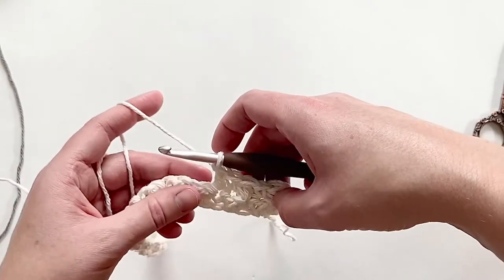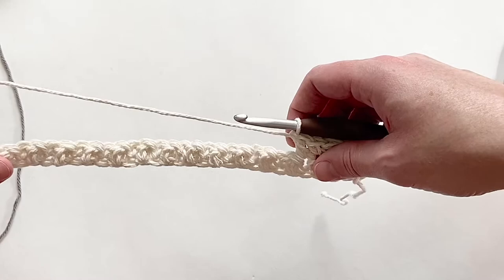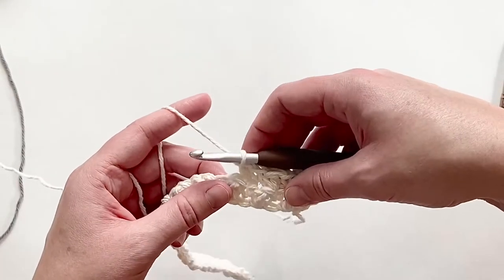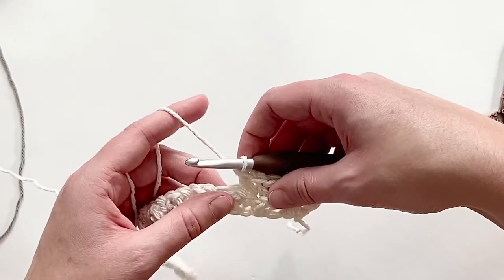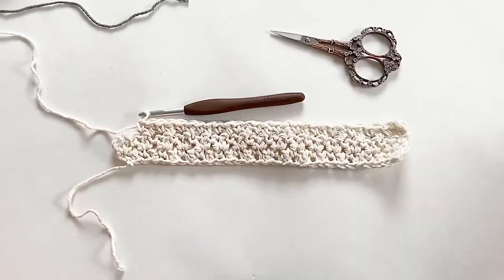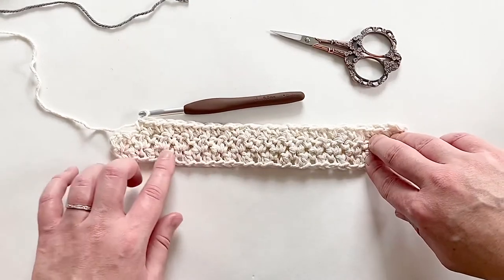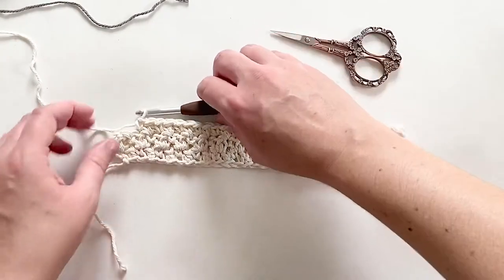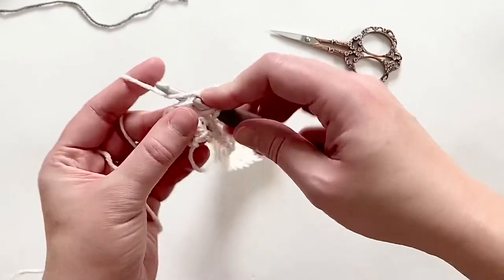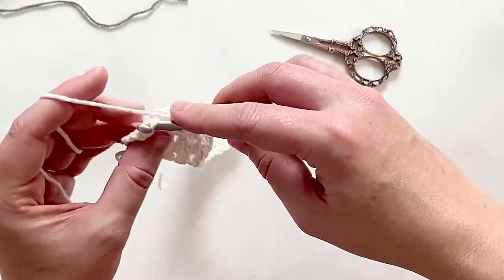I'm going to go ahead and finish this row. We are going to repeat this row over and over, but we will have a color change. We're going to have three rows total before we change colors. I'm just about done with my third row of the lemon peel stitch and as you can see I'm already starting to get that very pretty texture. I'm going to finish my last two stitches — a double crochet and a single crochet.